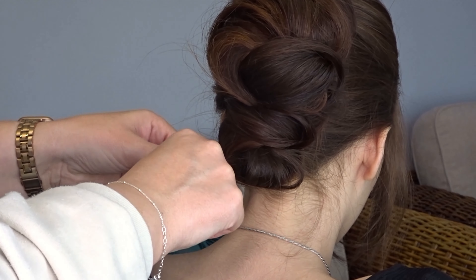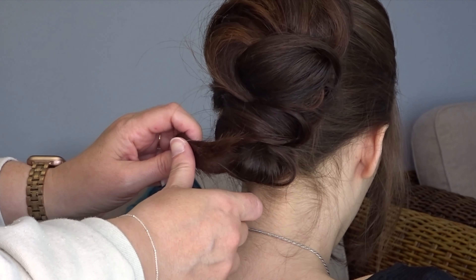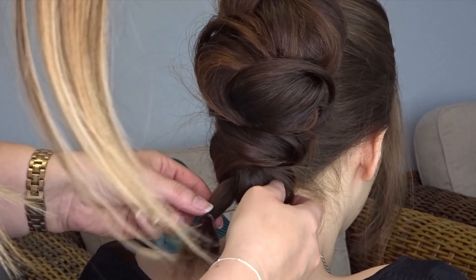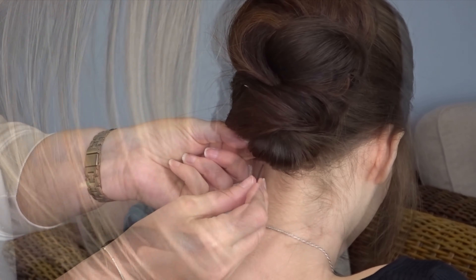With those tail ends I'm going to pop a little elastic about halfway down. On the last turn only, pull the ends part way through to create a little loop — it just makes it easier with pinning. Then tuck this under that last knot and secure it with a couple of bobby pins.